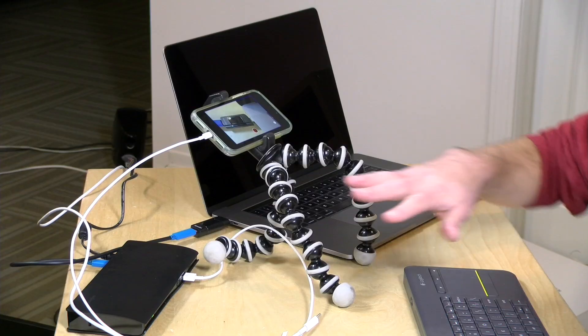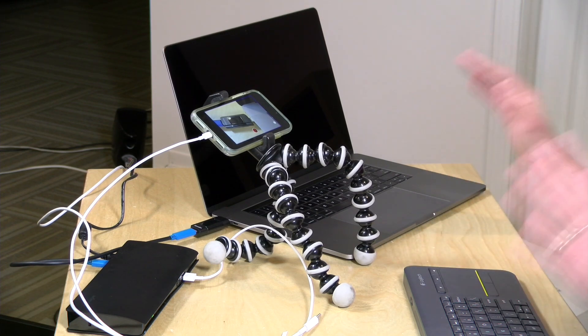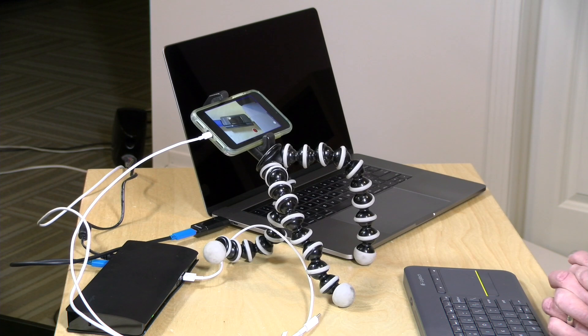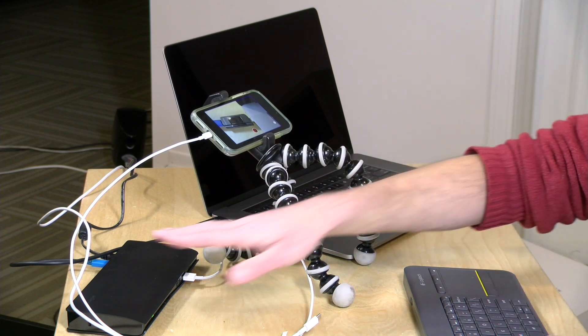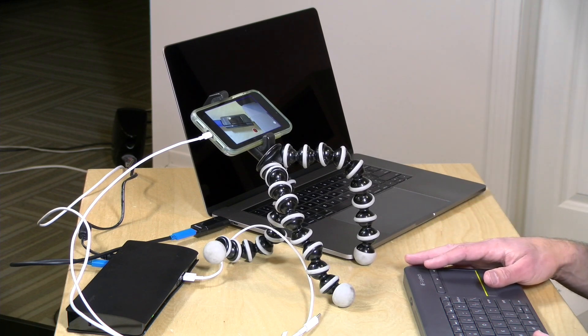Hey everybody, it's Lon Seidman, and I've got a bit of a USB Type-C science experiment going on on my desk right now. The reason I'm doing this is because I do some consulting work for Kensington. I do videos explaining how some of their products work on Amazon and a few other websites, and one of the things I was most curious about is how does a MacBook Pro, which needs about 85 watts of power from its power adapter, perform when it's plugged into a USB Type-C dock that provides only 60 watts of power?